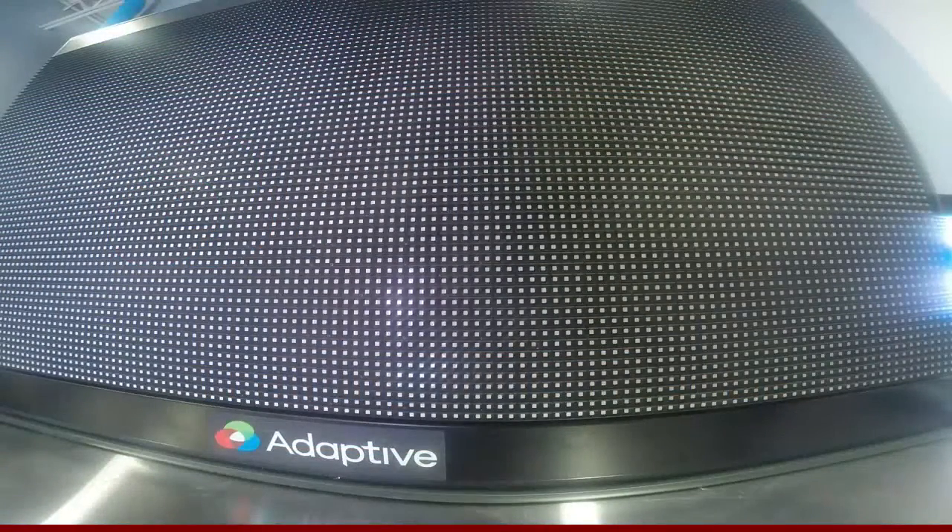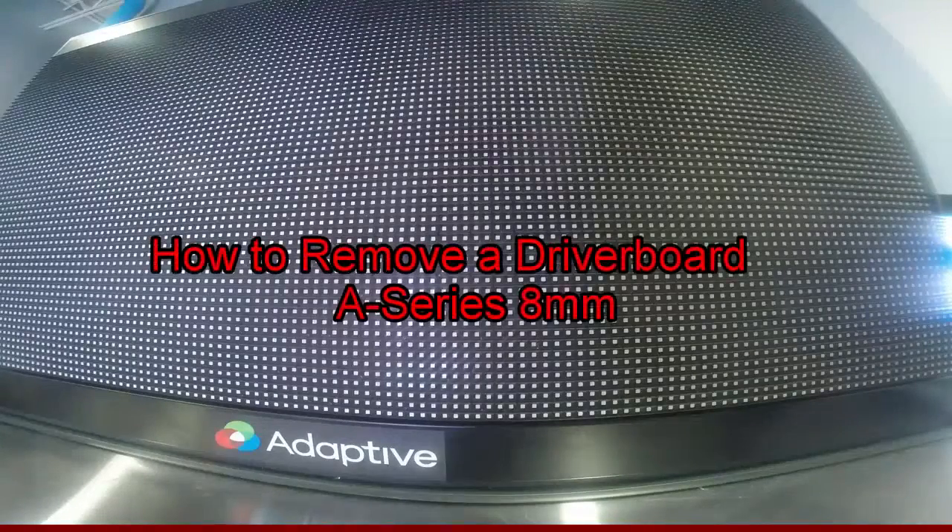Hi, I'm Mike Steemenson, Technical Services Team Lead with Adaptive Display Solutions. In this video, I will show you how to remove a driver board in an A-Series 8mm display.